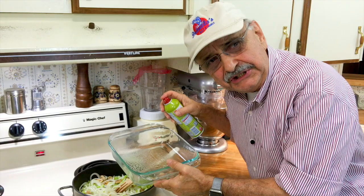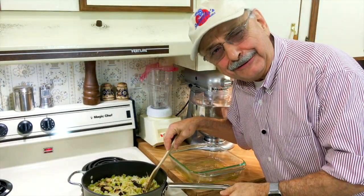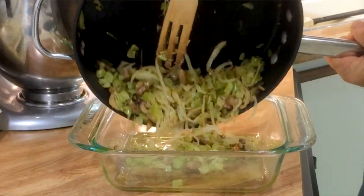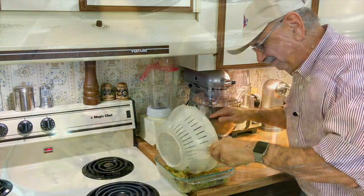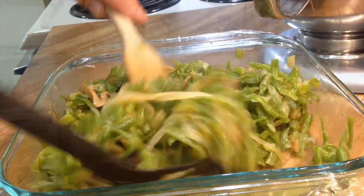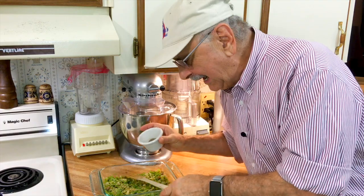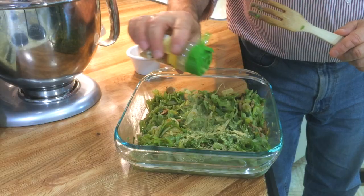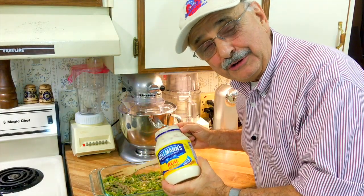This whole thing has to sauté for about 20 minutes. So what I'm doing now is greasing this eight by eight casserole dish. It's been about 25 minutes — that's plenty. Let's get this into our casserole dish. Now I'm going to add our green beans. I'm supposed to put in one quarter teaspoon of salt and one half teaspoon of ground pepper. I'm supposed to put in an eighth teaspoon of garlic powder.